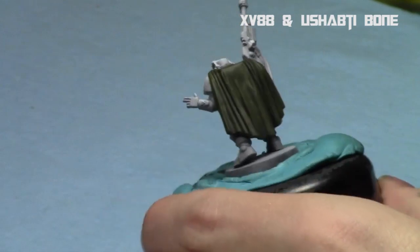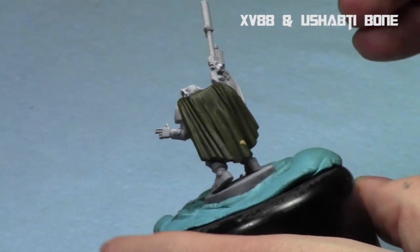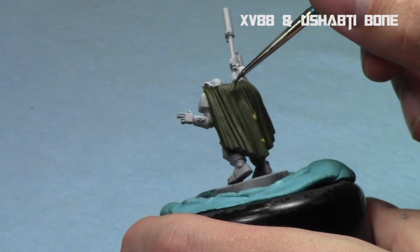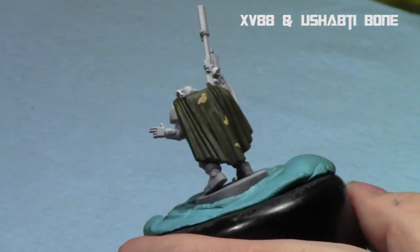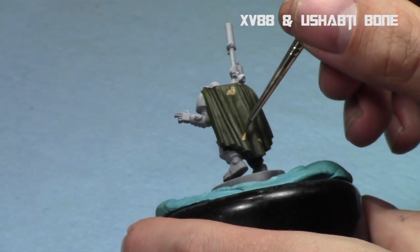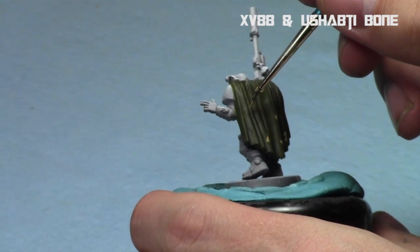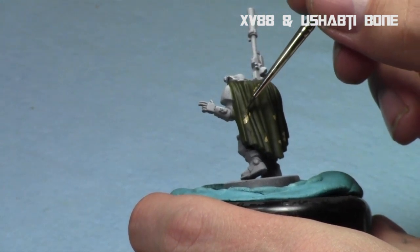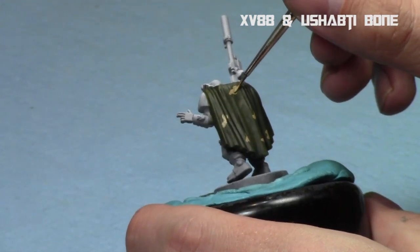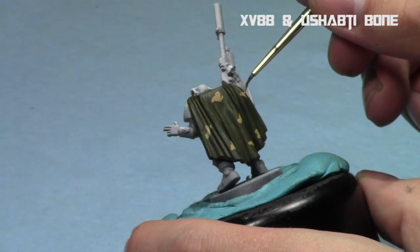Now we're going to turn our attention to the camo pattern. I'm going to take a mix of half XV-88 and half Ushabti Bone — so a lighter brown — and I'm just going to do some squiggles and camo pattern shapes. It's just random shapes. The key for this is trying to be random, and it's hard to be random sometimes. You're just trying to be random with the size, the shape, and the location. Feel free to get in the recesses and the raised areas. This is thinned down, so it'll take advantage of the deep recesses from the previous step. I inadvertently evenly spaced it, and then I tried to fix it by adding more, changing the size and shape of the pattern.